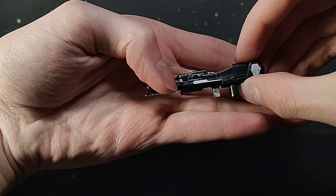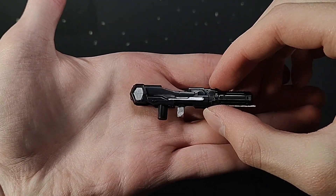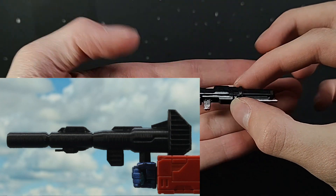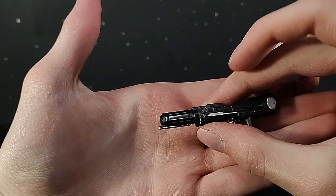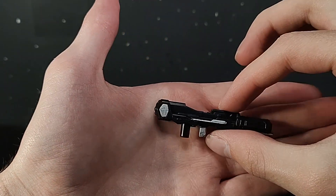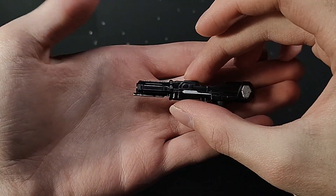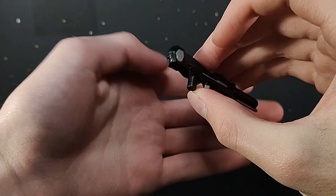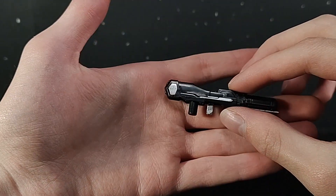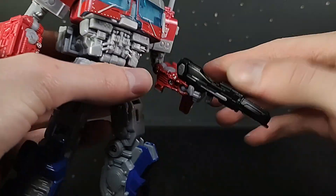For his Ion Blaster, it is just a very, very nice modernization — a new update to an old classic of the Ion Blaster. I love it a lot. I love this little line coming down here. Now, you're going to notice I did put some Sharpie and paint on this gun and the Optimus itself, so you're going to notice a lot of silver that will not be on the final figure when you get it. Don't be disappointed when the figure is kind of bland — we all knew it was going to be. This gun is pretty good, but it does seem a little small for this Optimus.